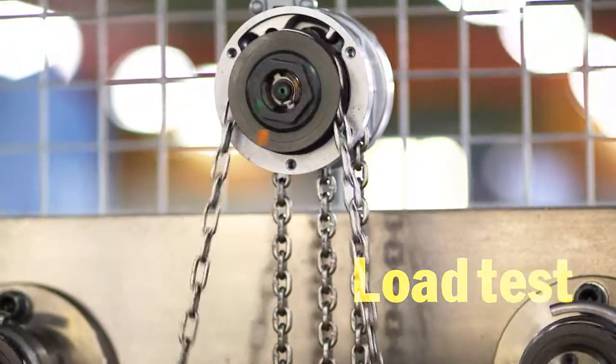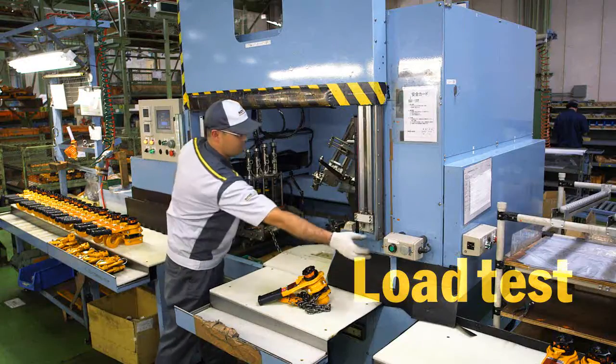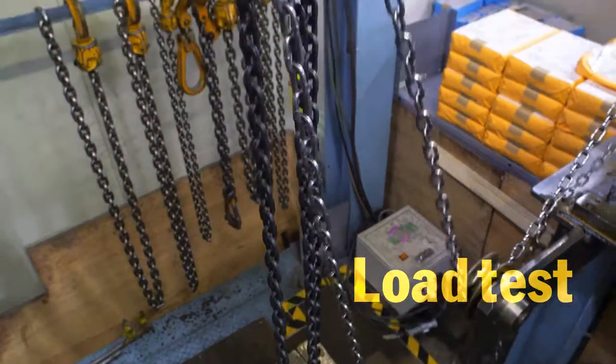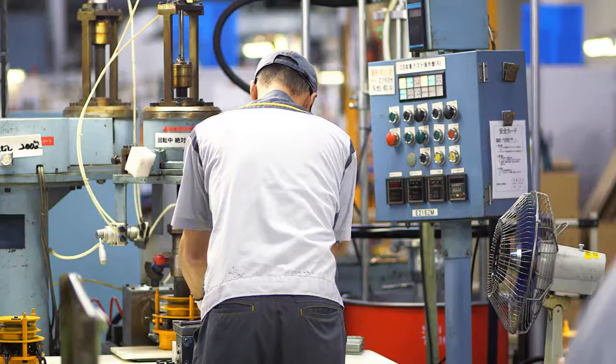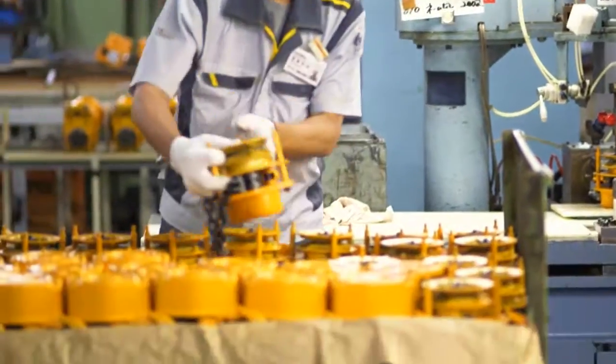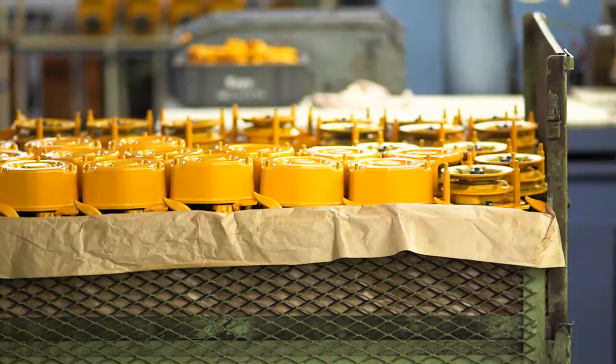We test every hoist to 150% of its rated load, and depending on specifications, put the assembled product including chain, hooks and other parts through the load test once again before shipping. By adhering to extremely high standards, we maximize product safety and performance.